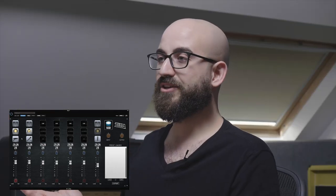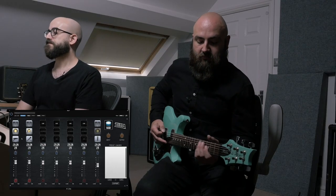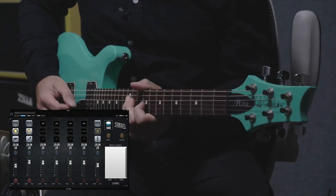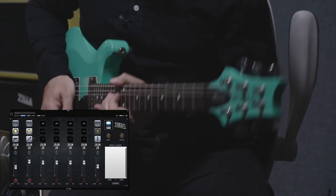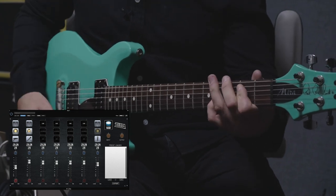Since Joe mentioned that the Alnico Creamback sounds wicked for leads, let's put a little more gain onto the amp with a boost pedal in front. Still no other effects — just the boost pedal, still leaving the room mic in there for a bit of extra ambience.